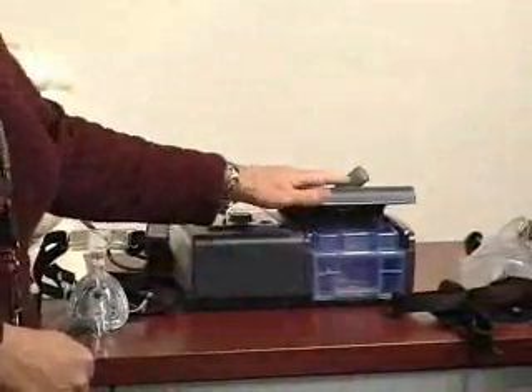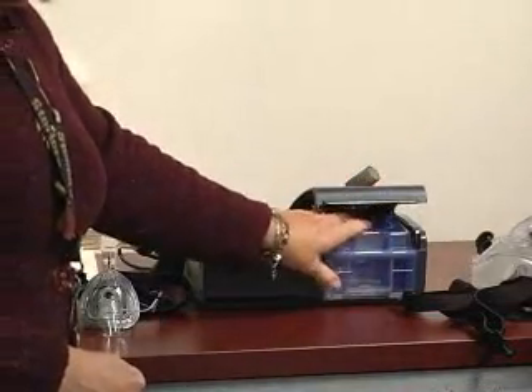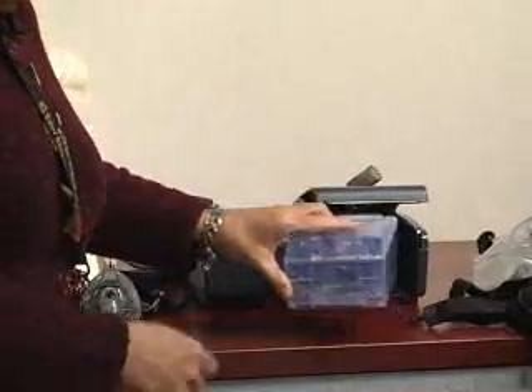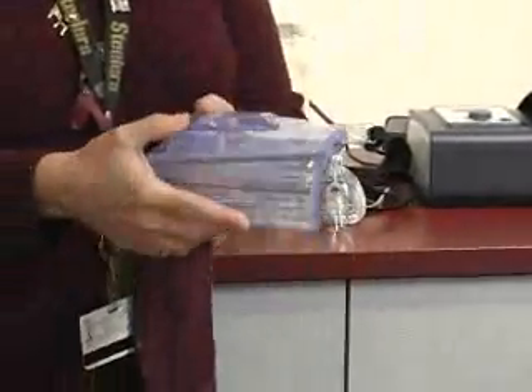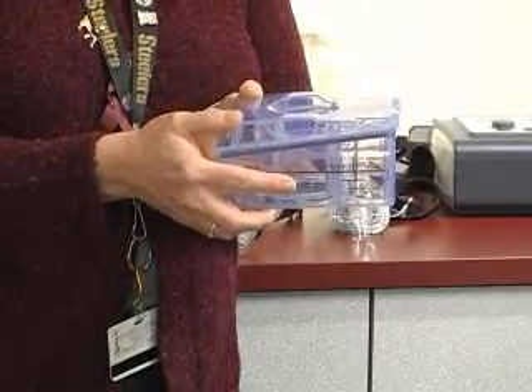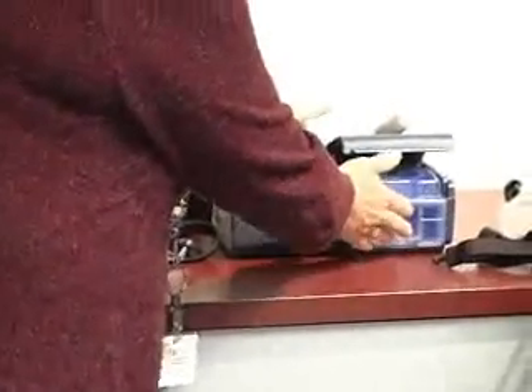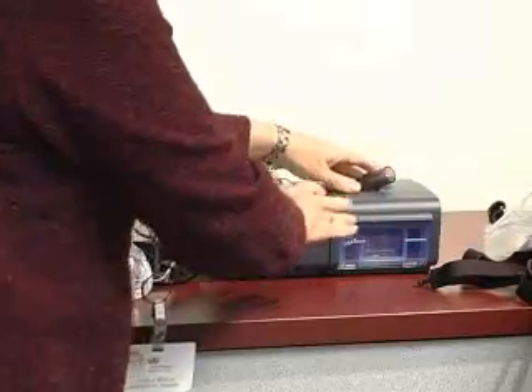For the Sleep System 1 unit, you just want to gently raise the door and slide out the humidifier. With this unit, you want to fill through the top. Again, water level rises — never exceeding the maximum fill line. Insert it back into the unit all the way, pushing firmly so that the door closes firmly.